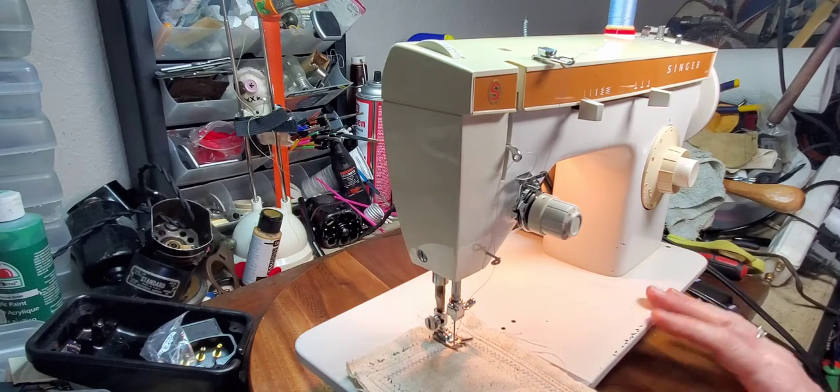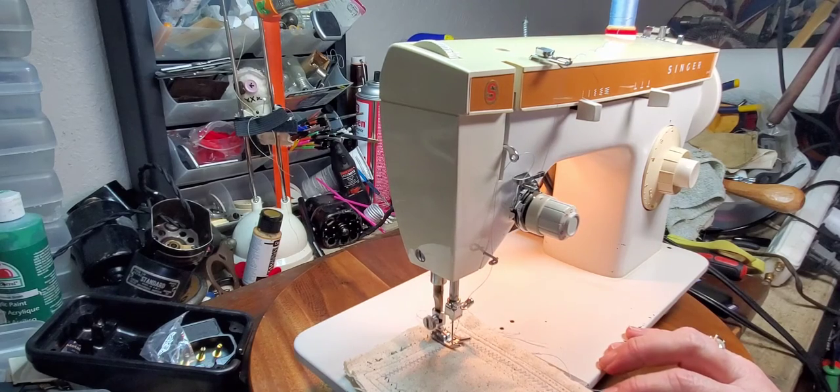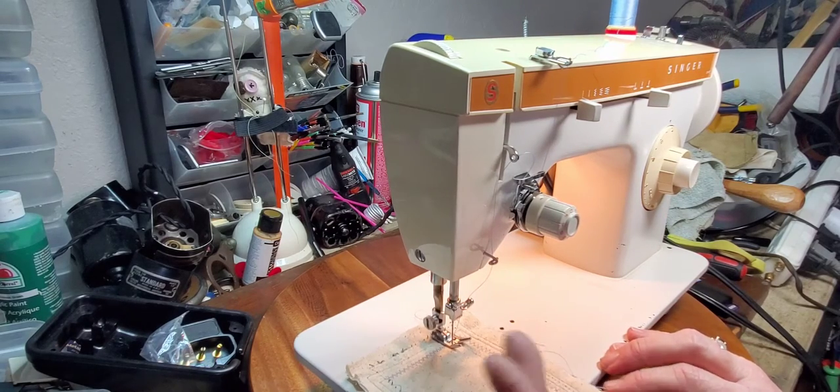The sound that you're hearing — nothing is wrong with the machine. It's just the metal bobbin that's in the bobbin case, and that's just how it sounds.